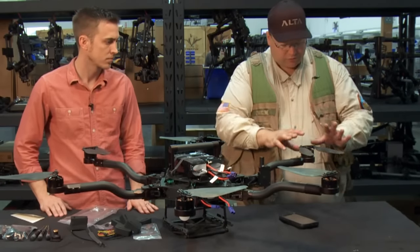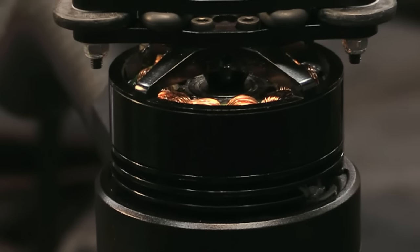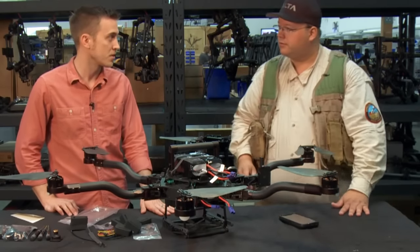Looking at these motors, they look awesome — they look hand-wound, very nice. Are these something you just buy off the shelf? No, these are F45 motors that were designed by one of the founders, David Bloomfield.